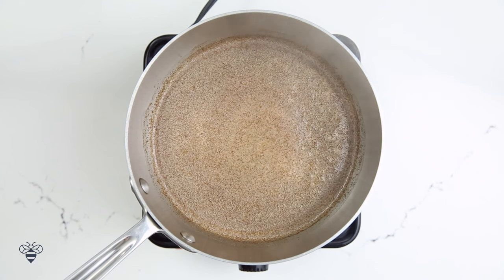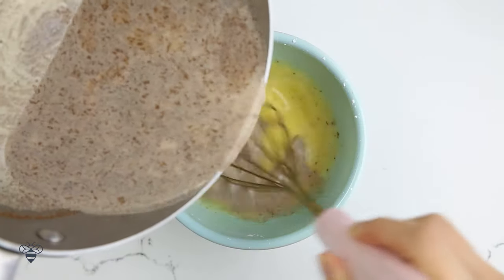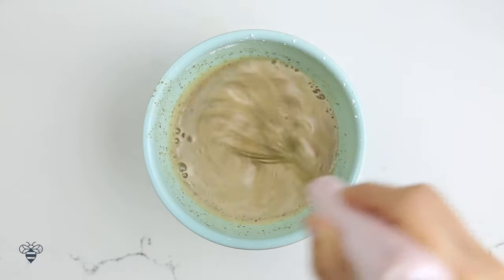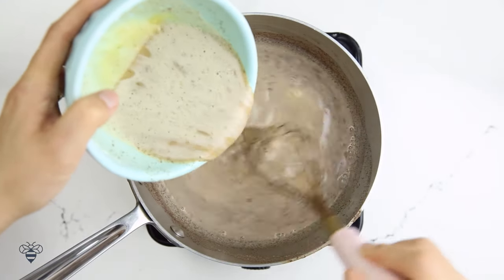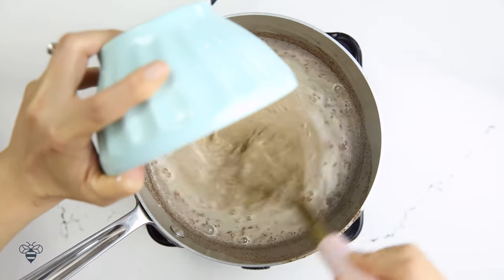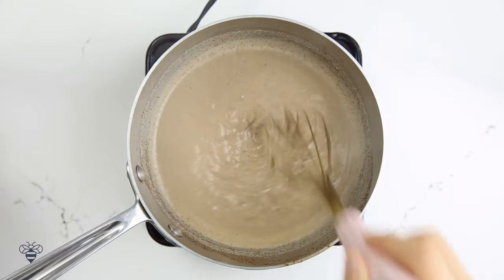When the milk starts to steam and bubble a little bit, I'm going to take it off heat and pour half of it into my egg mixture, being sure to mix while I pour it in. This will prevent the eggs from scrambling when they're exposed to the heat. Now I'll take that mixture and pour it back into the saucepan, again making sure to whisk vigorously until it becomes a nice, thick custard.